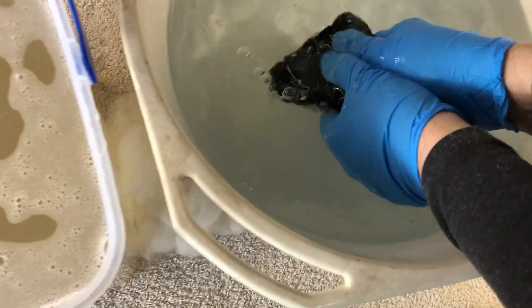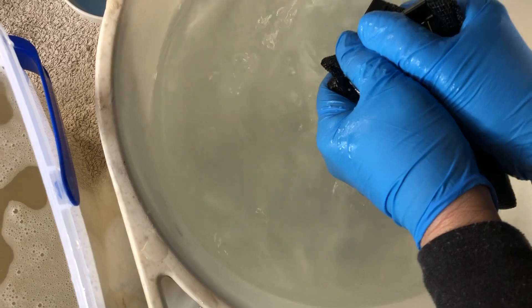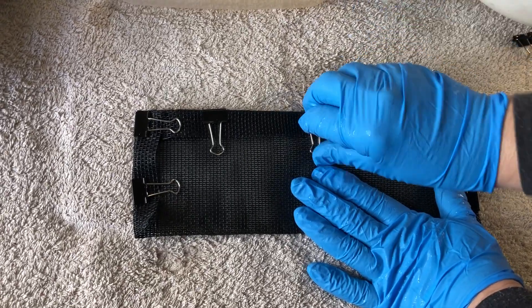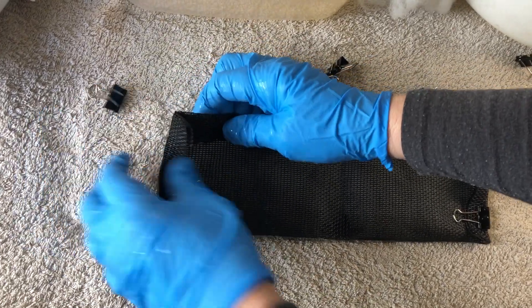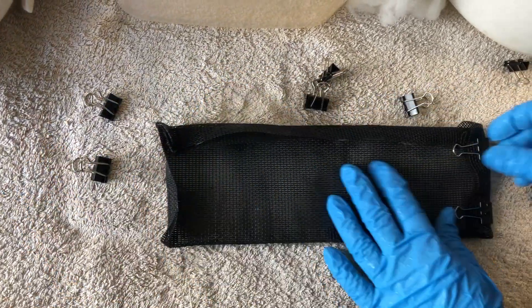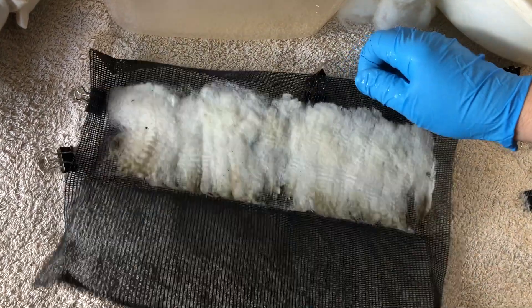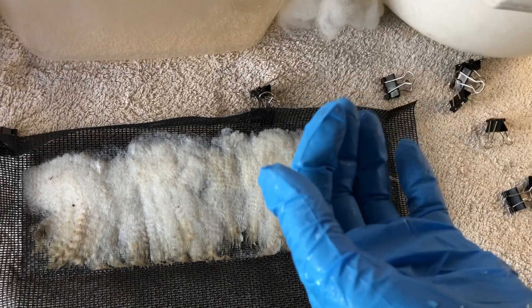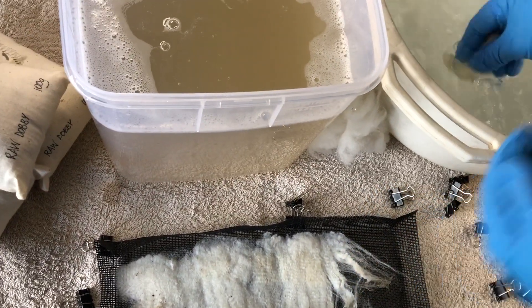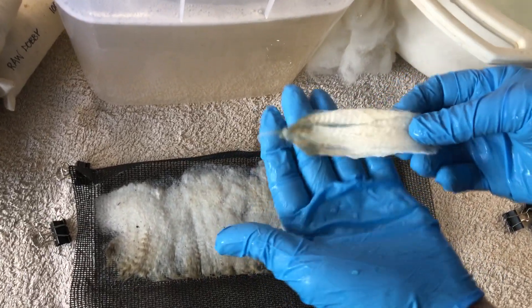Then into our clean water and we're going to just rinse that all off. Bring it out, take our clips off. You could dry them in the screen if you want, or you can take them out and hang them over the line and dry them in little tendrils. You can see how that would brush out towards the end. If you want, you can give it another little rinse. I would use this method mostly for your finer fibers.